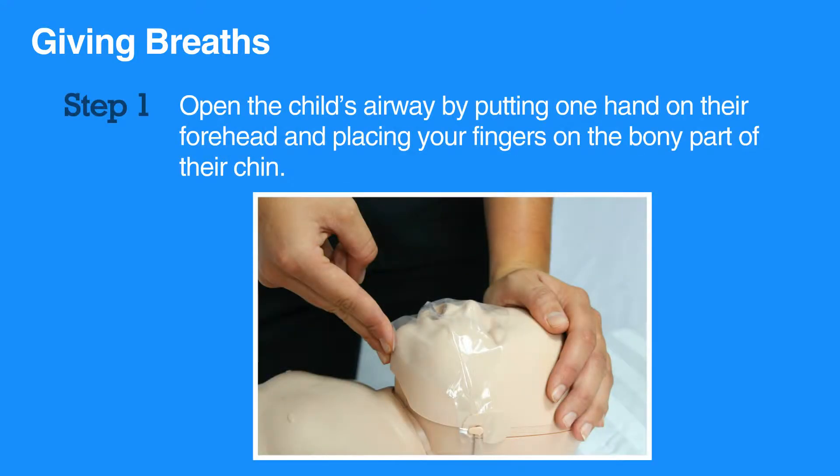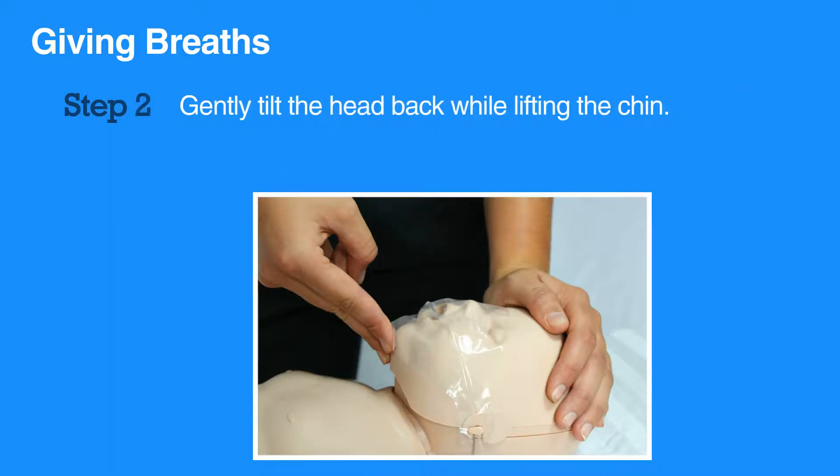Before actually giving breaths, first open the child's airway by putting one hand on their forehead and placing your fingers on the bony part of their chin. Then gently tilt the head back while lifting the chin.